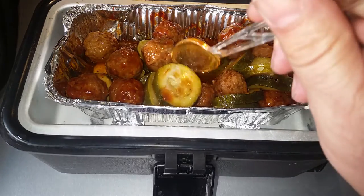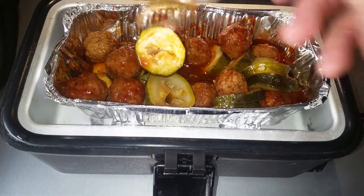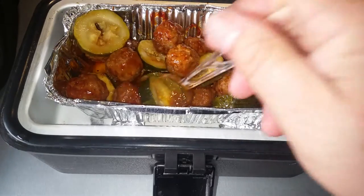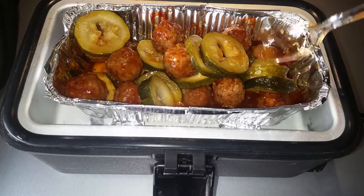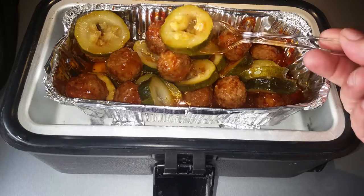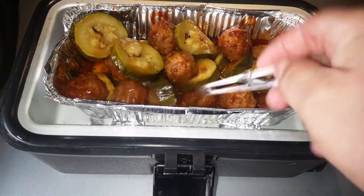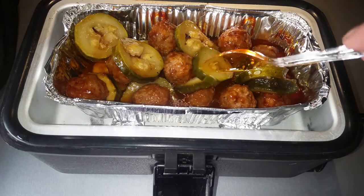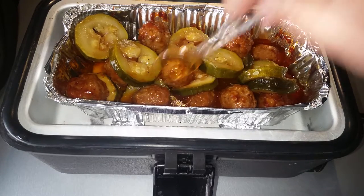This zucchini got a little bit undercooked on one spot, but the spoon goes right through — I'd say it's about perfect. I wanted it kind of well done. I really started smelling it about a half hour ago; my whole truck smells like barbecue, smells really good. These are cooked — you can see there's a little bit of white on the zucchini, so they're not mush but they are fully cooked.